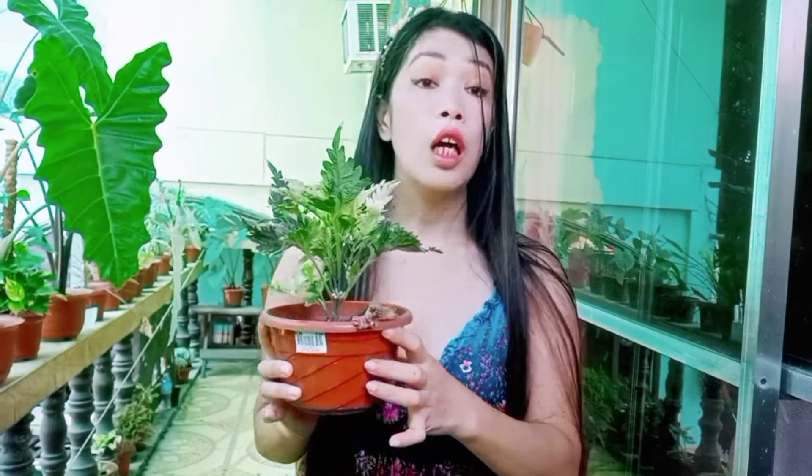Hi guys! Ngayon meron na naman akong problema sa aking plants.